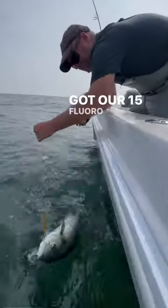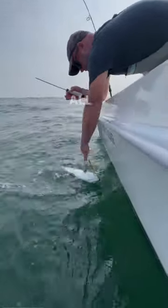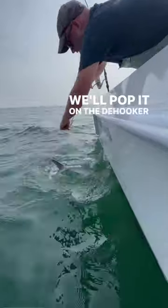They've got our 15lb albie leaders on. If you think about this lure, it's a lure and a leader all in one. You pop it on the D-hook and off it goes.